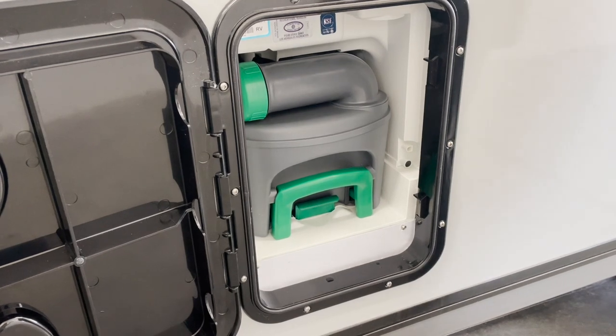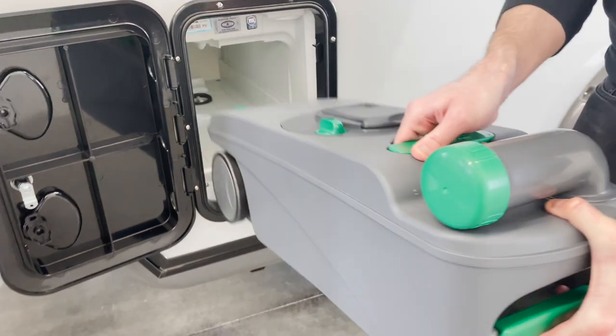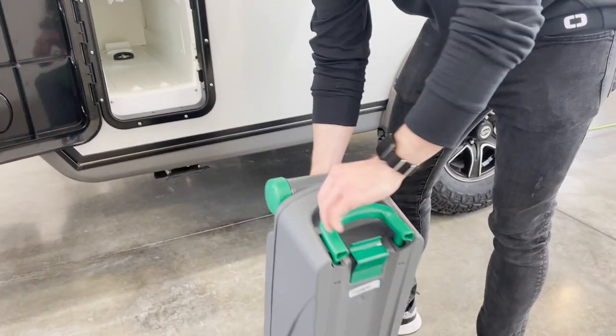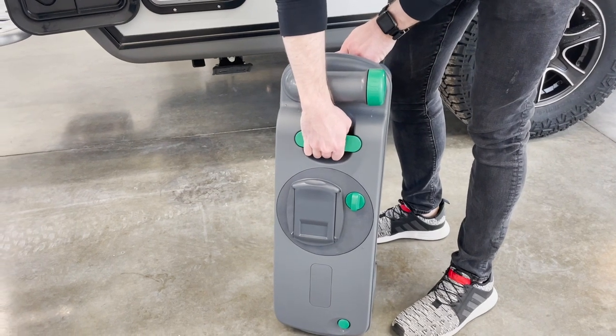To remove the tank, first grab the safety latch to release the tank and pull it out. The tank will feature a grab handle and a pull-out handle for easy transport.